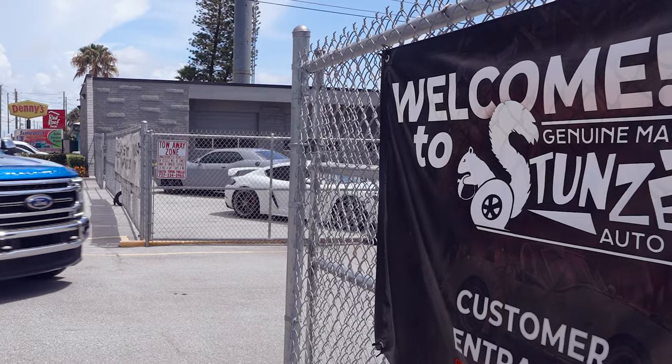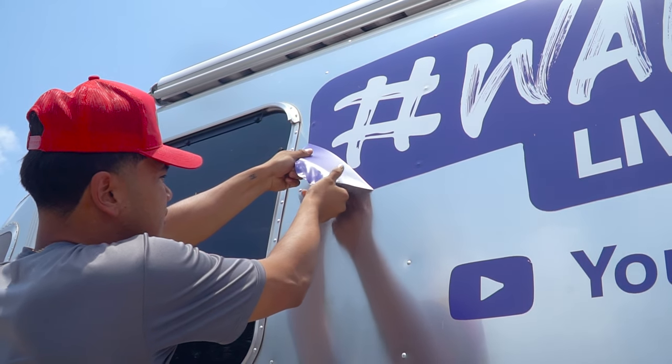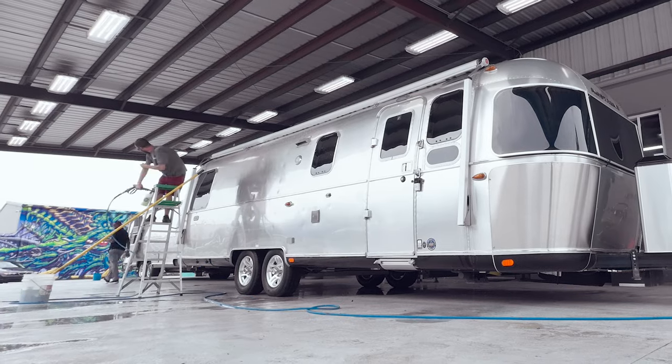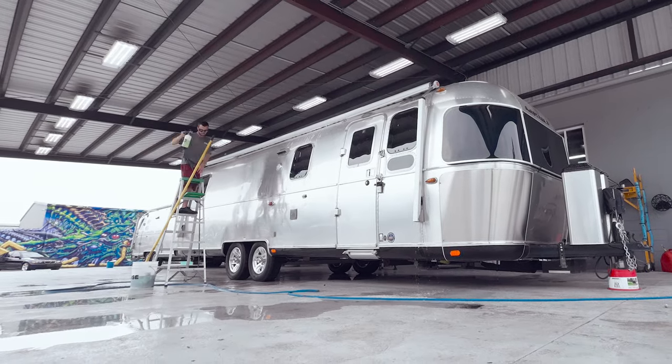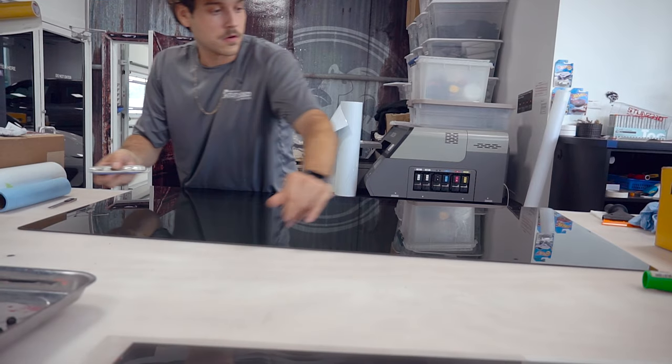Are you ready for the big reveal? Last week we introduced you to the Stunzy team in St. Petersburg, Florida. They are vehicle modification experts and this week they are upgrading the Wander Local Airstream for our next series of adventures with Baby Dash.